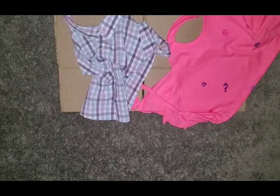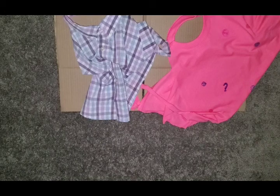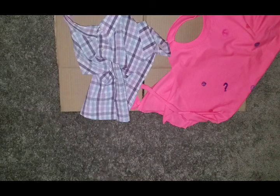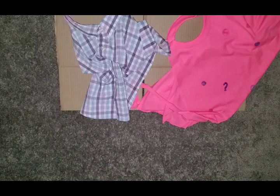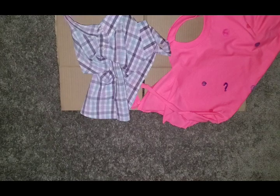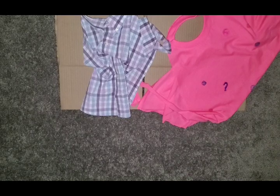Alright guys, hope you enjoyed your craft for today! You can send pictures of your aprons to our Facebook page so that we can see how yours turned out compared to mine — see what designs you did differently and what type of shirts you used. Thanks for joining me, and I will see you guys next Monday with a new craft. Maybe we can do something messy and wear our aprons! Have a great week, guys — stay safe and healthy!